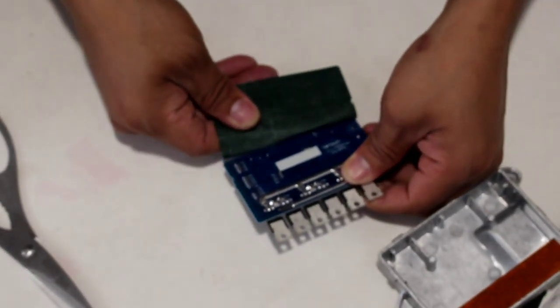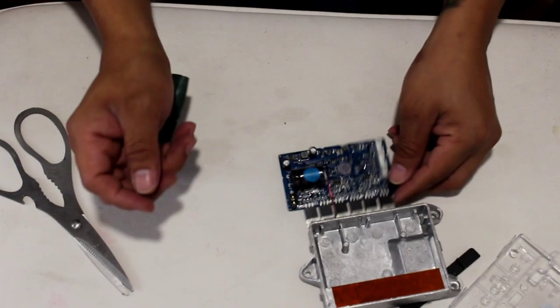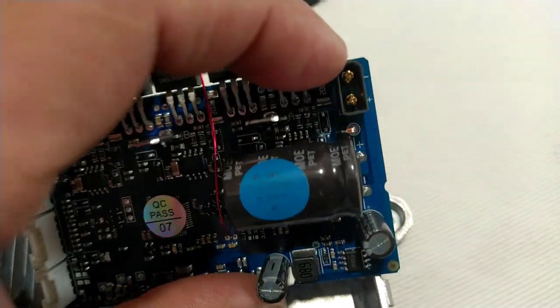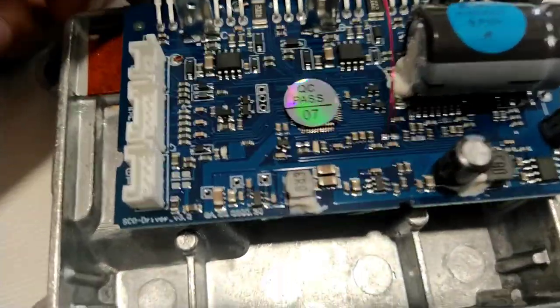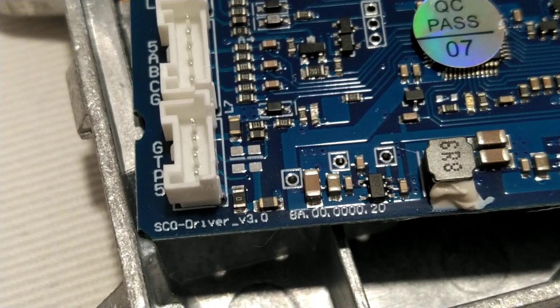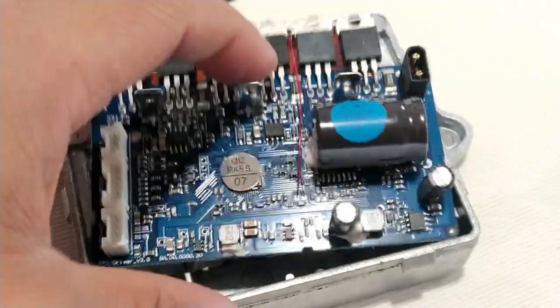Let's take it out. This is the new upgraded controller. This is the MOSFET — as you can see it's very new. This is the socket for the battery. This is the new upgraded controller. The name here says 'Down Driver Controller Bolt 3' — you can see 'Bolt 3' written here.